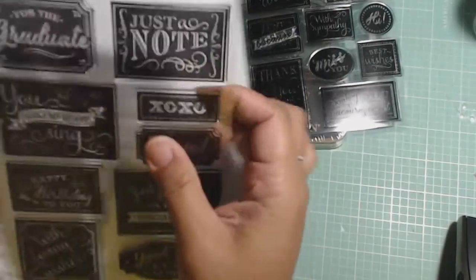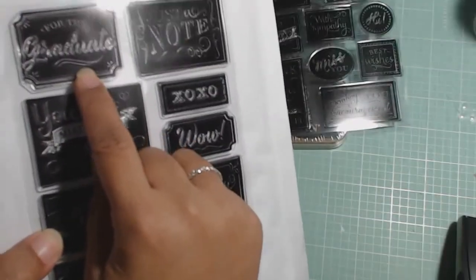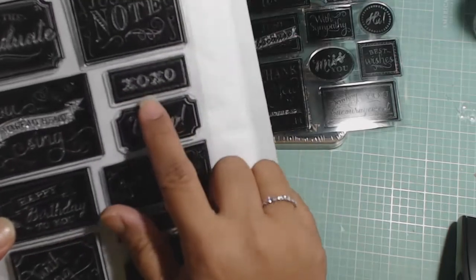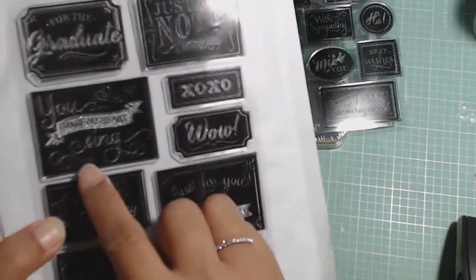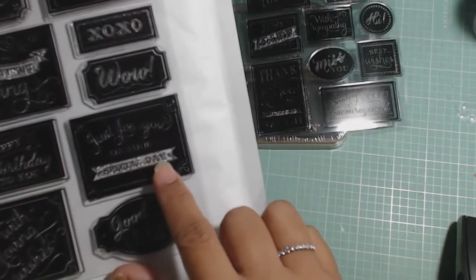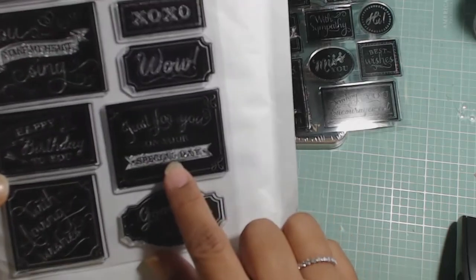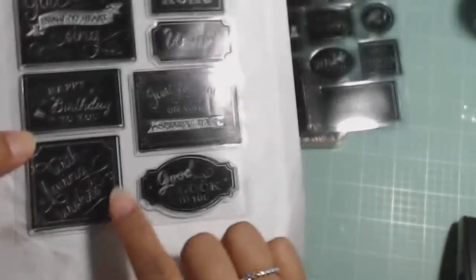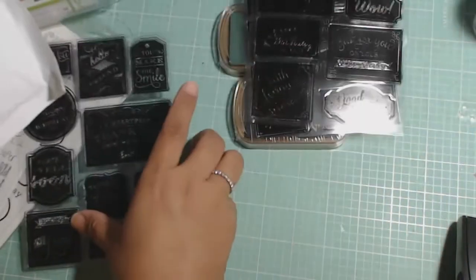The next one — and I got this because the stencils are so big, these would be great for cards: For the graduate. Just a note. And there's swirlies in all of these. XOXO. And there's a little border that leaves. You make my heart sing. Happy birthday to you. Just for you on your special day. And on your special days in a banner. With loving wishes — and it's on an ankle. Good luck to you. And that's the second sheet.